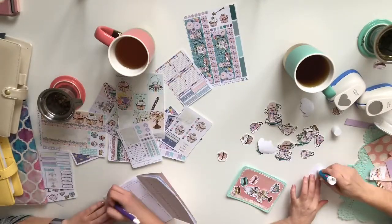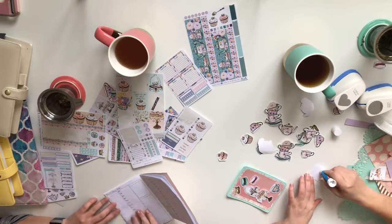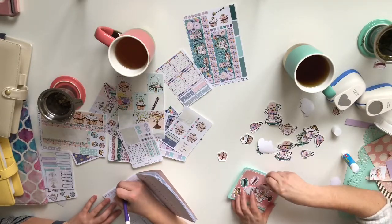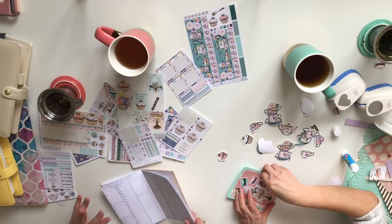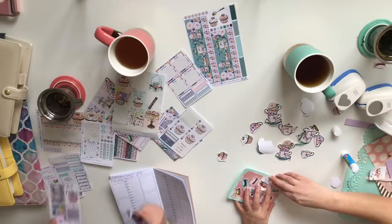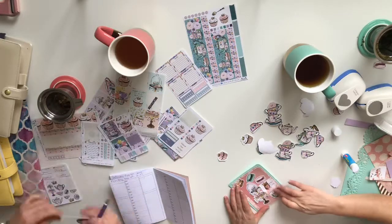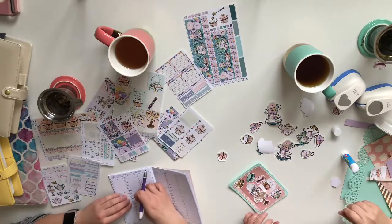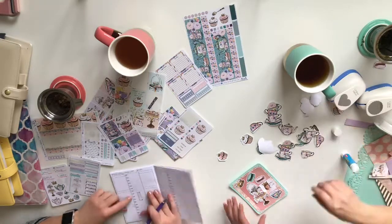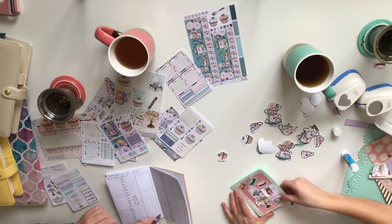I'm going to do Monday, February 11th — it's a really busy day for me. I'm using the hourly layout because my days fill up quite quickly. I'm using one of these sticker strips — it's a little too long so I'll trim it. I'm notorious for crooked stickers, not gonna lie, that's just something about me.